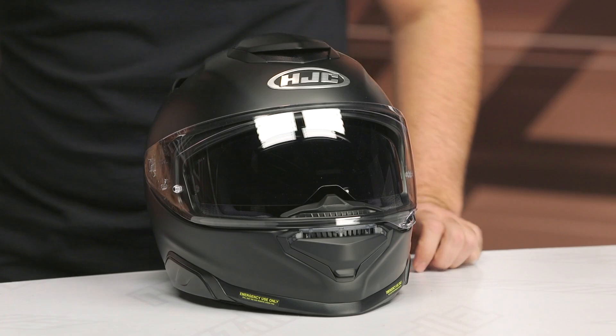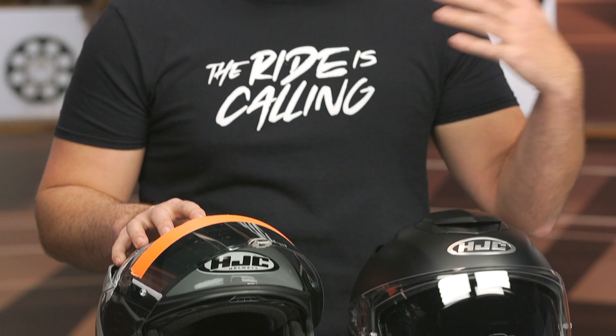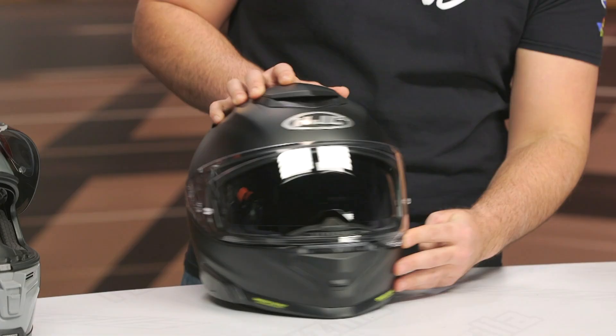Looking at these side by side, you can completely tell that the helmet shell itself is bigger. One of the things we really liked about the outgoing 70ST was that it was sleek and sporty, drawing a lot of its heritage from the ARFA series race helmet within HJC's lineup. This is definitely departing from that. Some things we did like: they redesigned the face shield, getting rid of some of the distortion that was on the previous version.